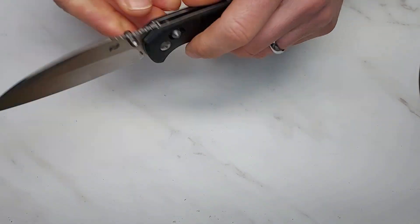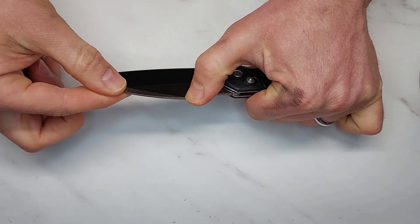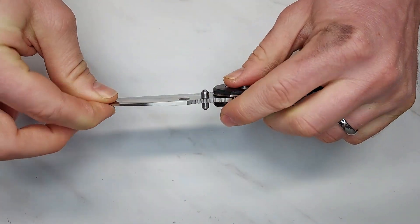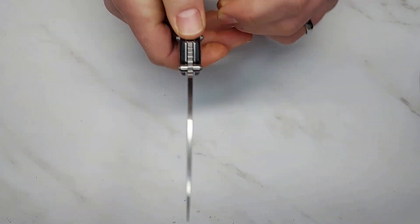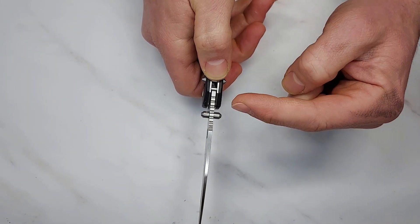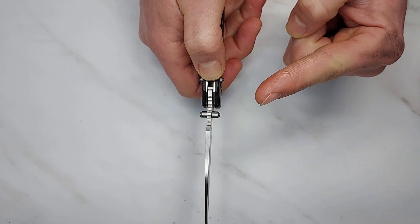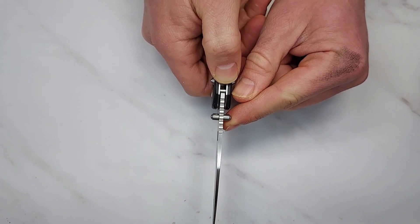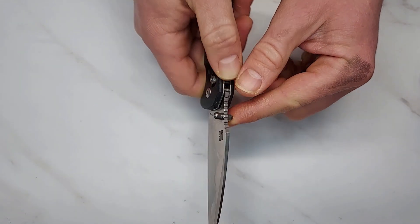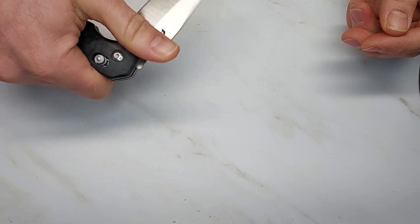If you look at the blade grinds, they're uneven. On the back, the grind dips down to about here on one side but comes down much further on the other side. The jimping on the back of the blade isn't straight — the thumb stud is here but the jimping is off at an angle. I've never seen that before; it's very bizarre.